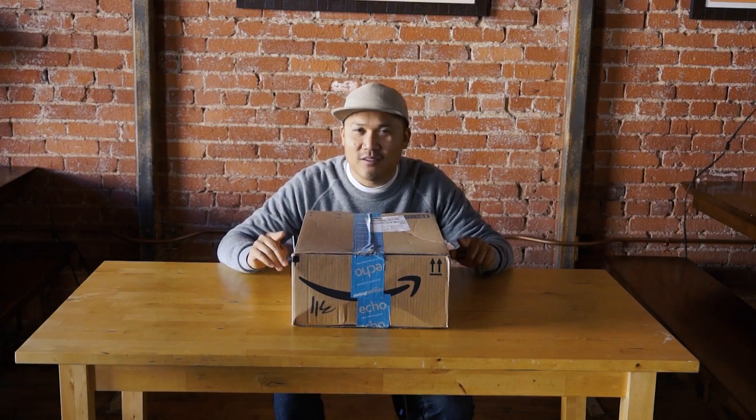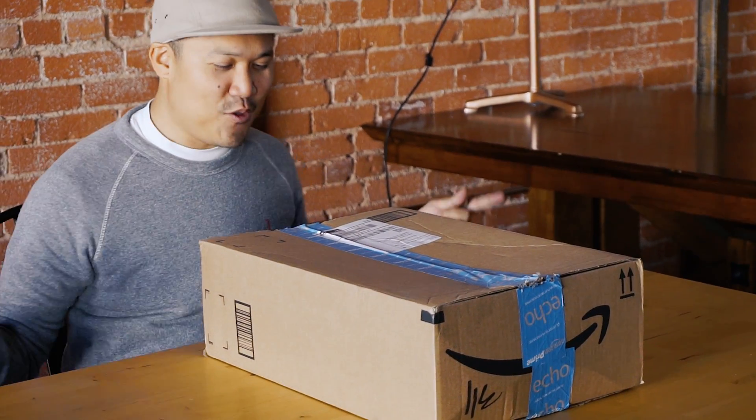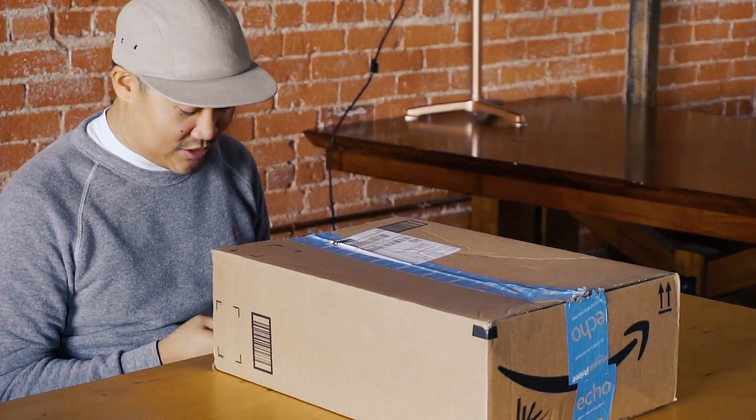So, how do you go back into the 90s? It's very easy. You go to Amazon and you order things. Me and Nick ordered some things and we're gonna see what we got.